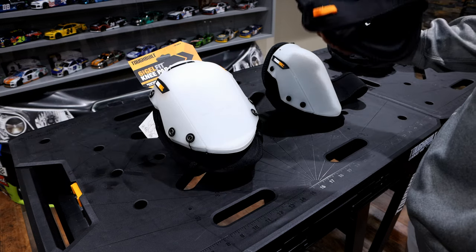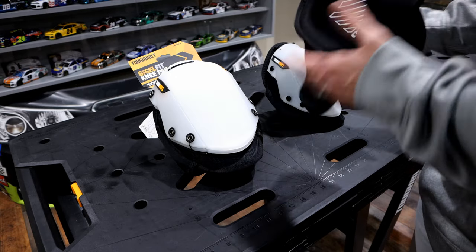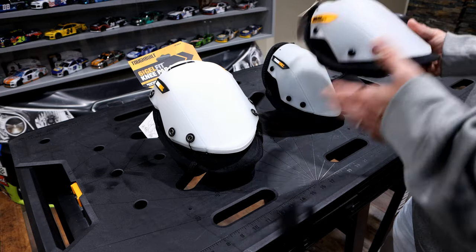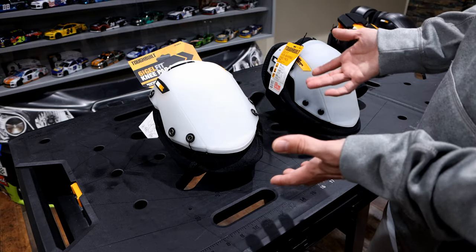Now, when you look in the back, they are still the gel fit — so they're not the foam ones. I'm not sure if these Lowe's ones are just older models that they have, but I want to make sure you guys understand the difference between the two.